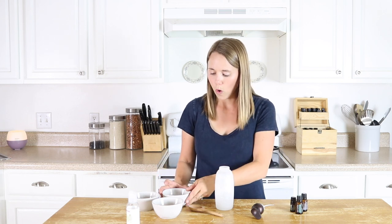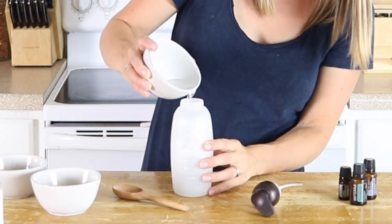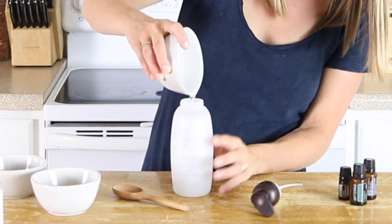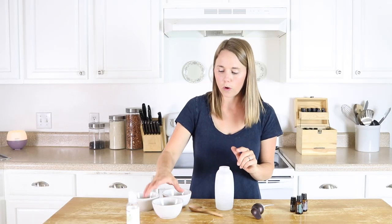I have here one third cup of coconut oil. Now you want to be sure that you are using fractionated coconut oil, because fractionated coconut oil stays liquid, which is much better for your pipes.